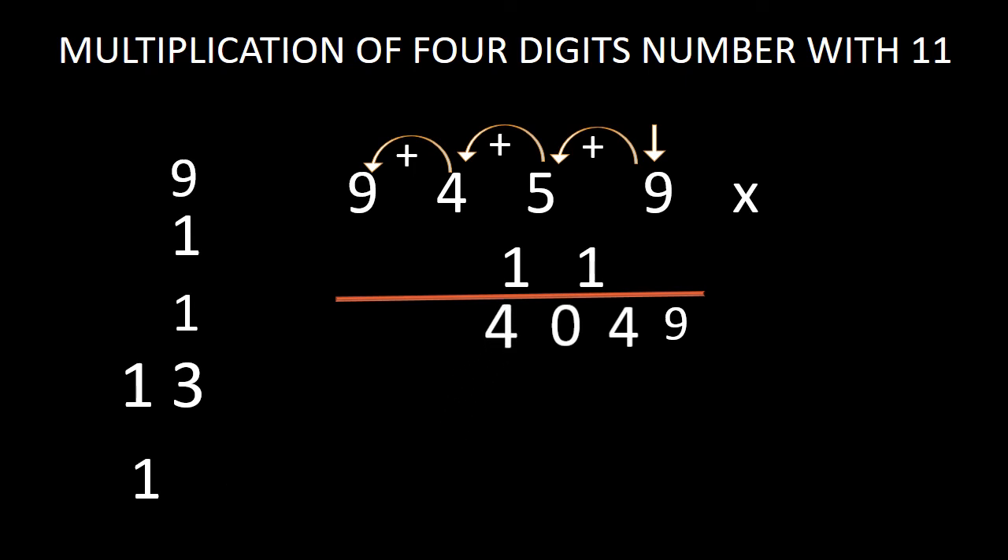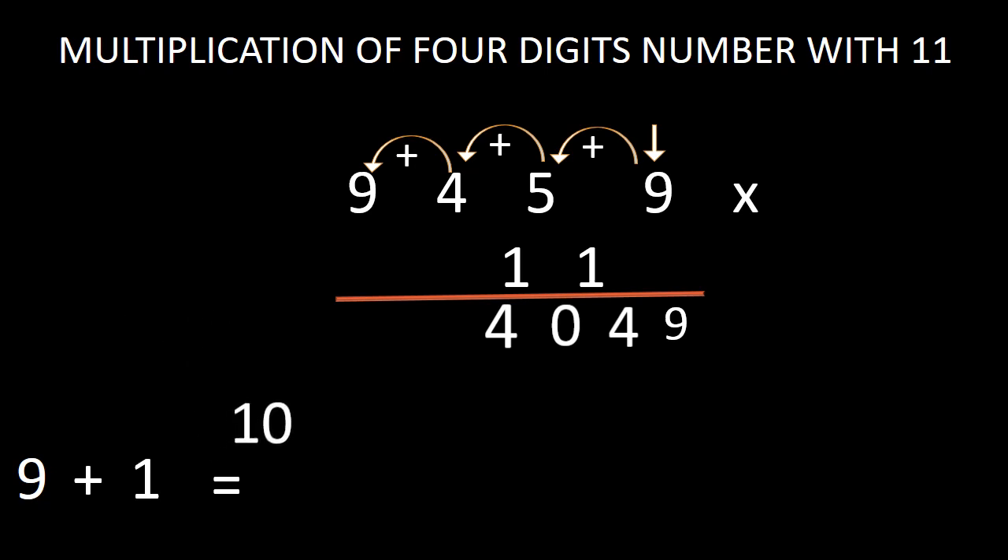We have 1 step remaining. In this step, we have to add 9 with 0 — or bring this 9 down in the answer. And if we have any carry digit, we add it as well. We have 9 and we have 1 as the carry digit, so we add 9 with 1 and get 10. Since no process of addition remains, we bring this 10 in the answer as a whole. Our answer is 104,049. So this is our answer and we have finished the process of multiplication.